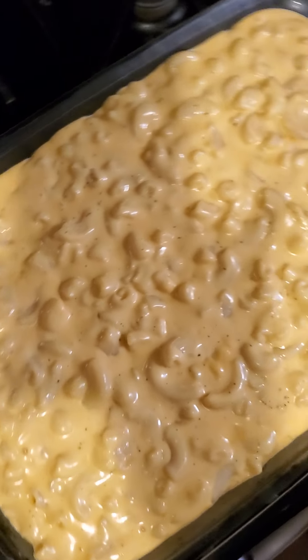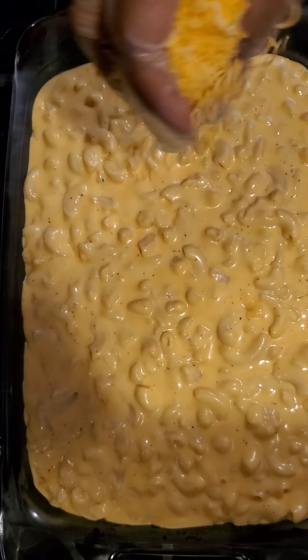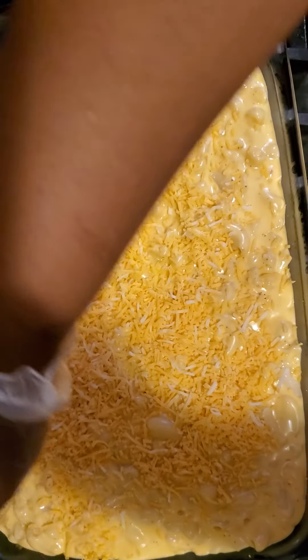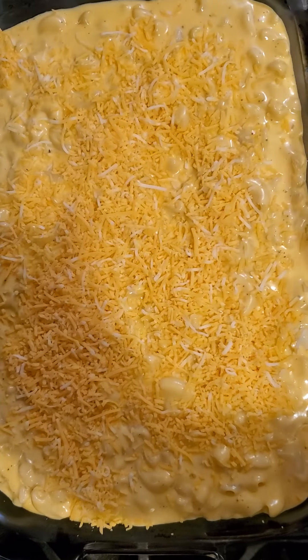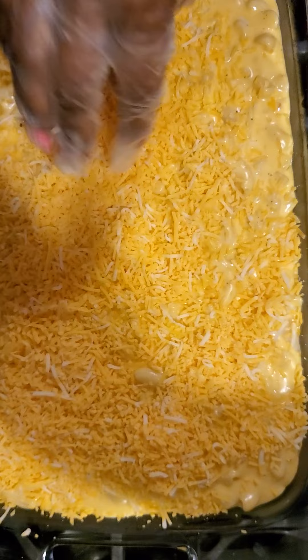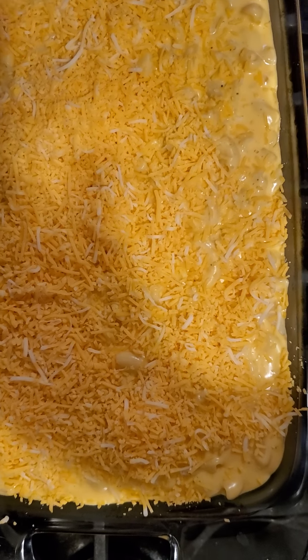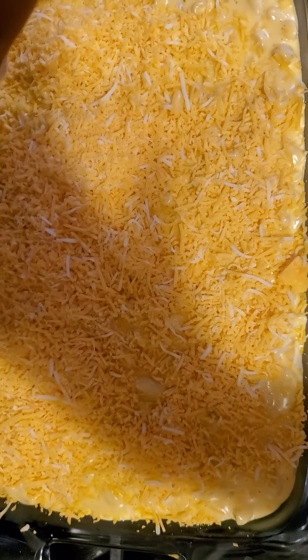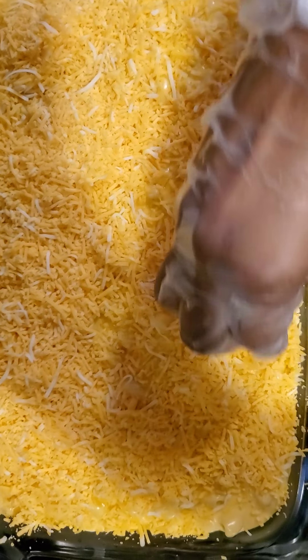Then to finish it off, you want to top it with sharp cheddar and a mixture of Colby Jack — top it all off. You can never have enough cheese in baked mac and cheese, and this just makes it even more cheesy and delicious.